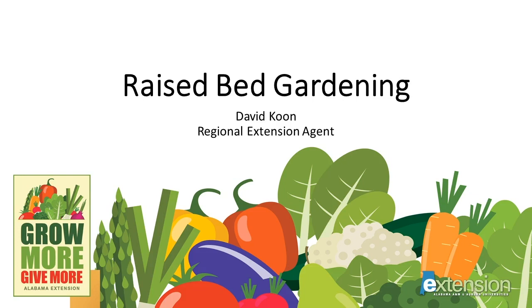Good morning, I'm David Kuhn. I'm a Regional Extension Agent with the Alabama Cooperative Extension System, and as part of our Grow More Give More series, today we're going to talk about raised bed gardening.